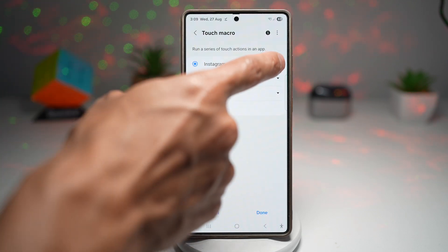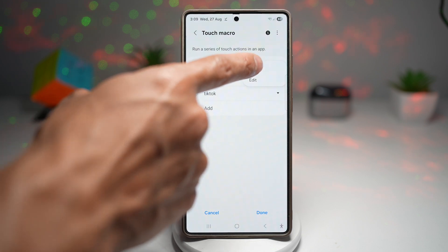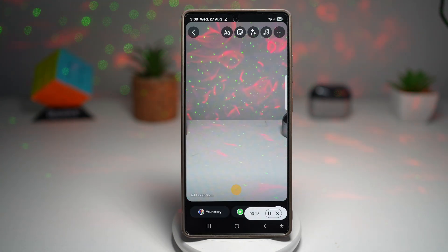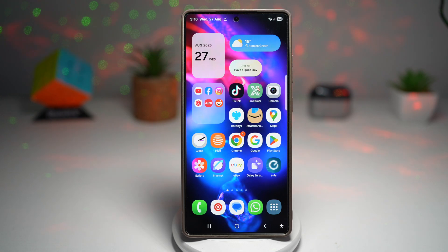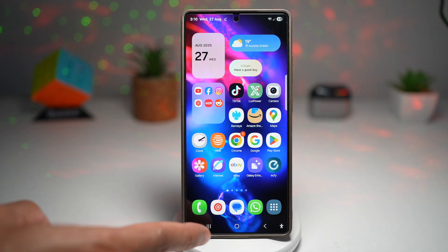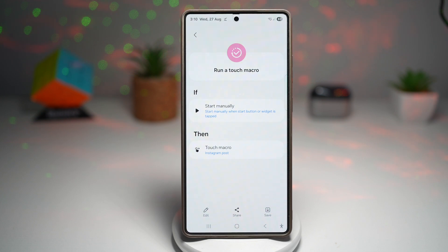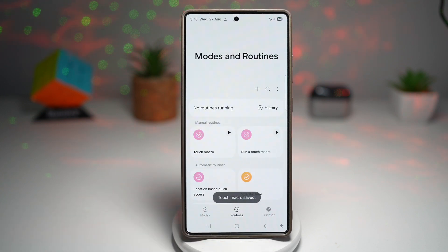So to play it, we can go ahead and try it out. And there you go, so that's been played. So now once you're happy, press done, and then press save again. And now that touch macro has been saved.